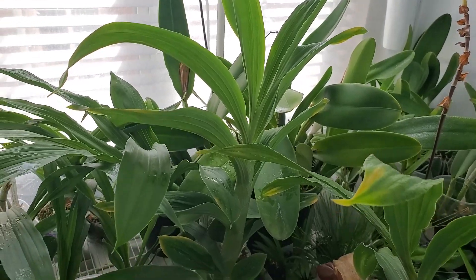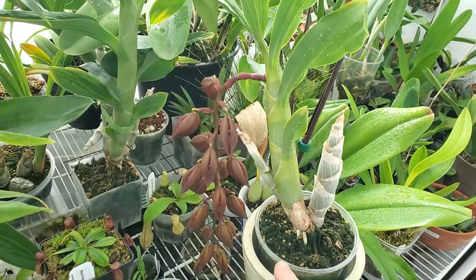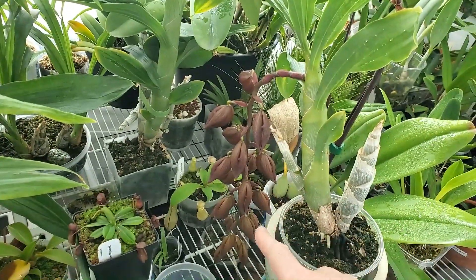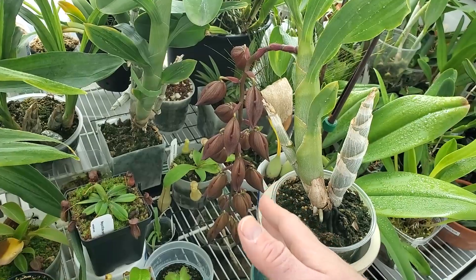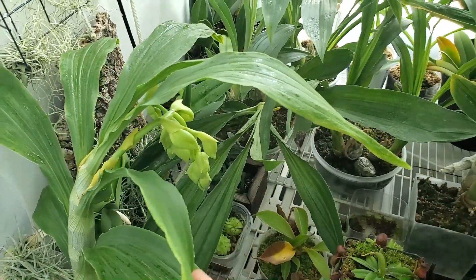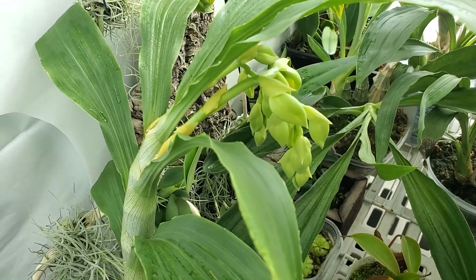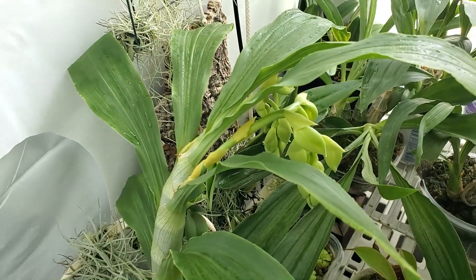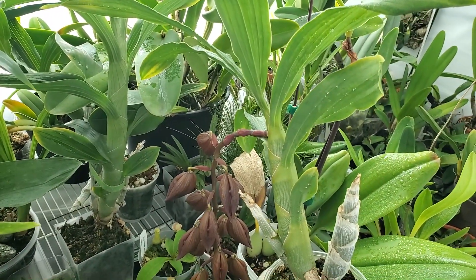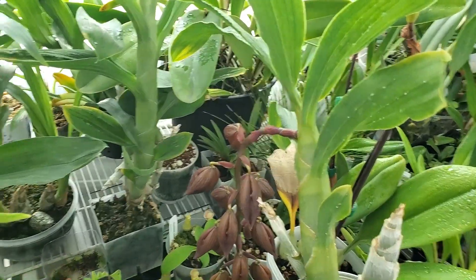Maybe that was step two, because step one was I took these two plants. Because they're spiking, they're budding — they're the most vulnerable in terms of the damage that the spider mites could do, in my opinion, because I don't want the flowers ruined. So I took them to the shower and gave them a good showering, and tried to knock off as many as I could. And I'll probably do that every day now, until they're done blooming.